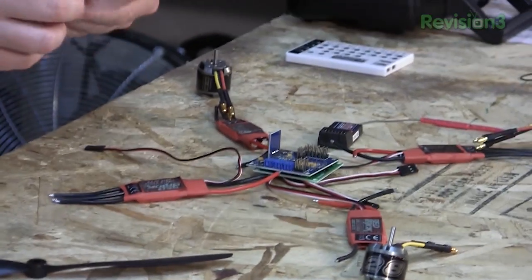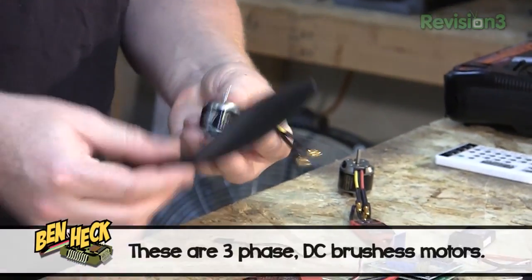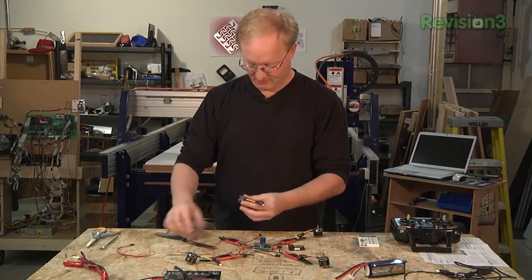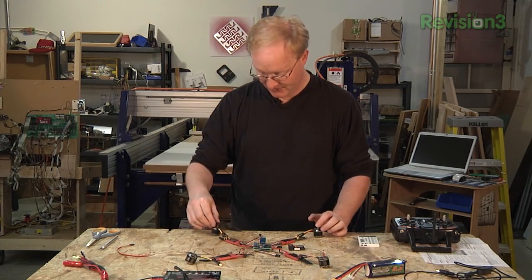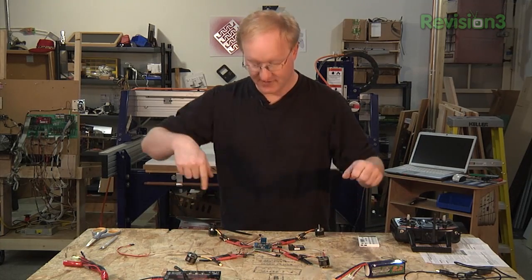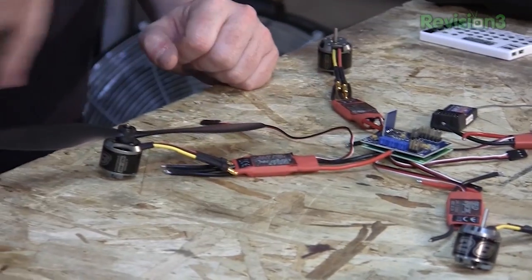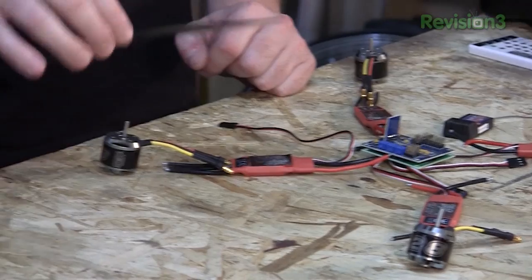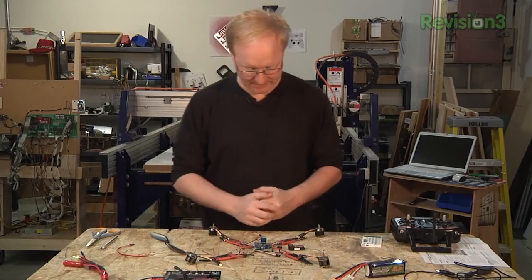We have these motors — there are four of them, obviously. I'm going to have to figure out the best way to mount these to the propellers; I might need to make a 3D printed adapter. The propeller blades are 10 inches in diameter, so they need to be spaced out at a certain distance so they don't hit each other. I'm probably going to try to make some sort of guard for the propeller, so if you crash the machine the propellers causing damage will be less of a problem.